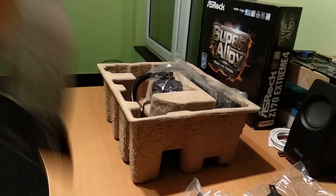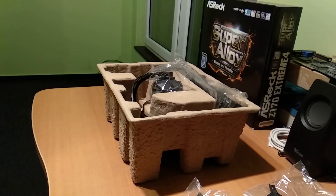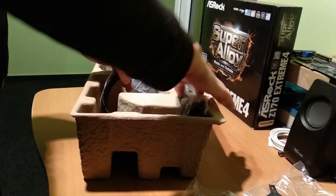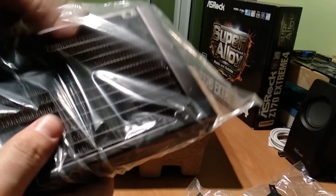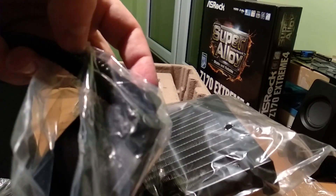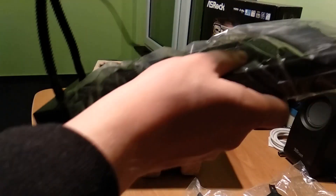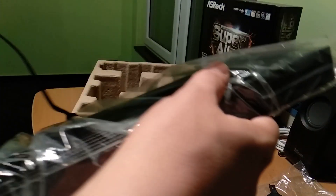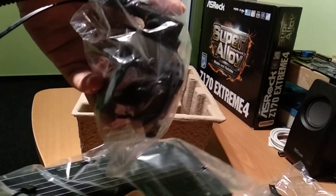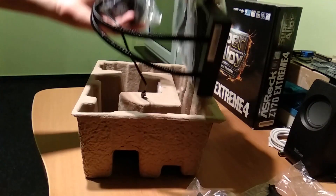Looking at the exterior of the radiator, it has a plastic border around the fins — obviously the fins themselves are metal. It's copper and there are these really cheap-looking plastic cables for the pump. They shouldn't degrade the water or whatever liquid it uses, so I don't want to bend it too much because it can cause air bubbles and I want to avoid that.